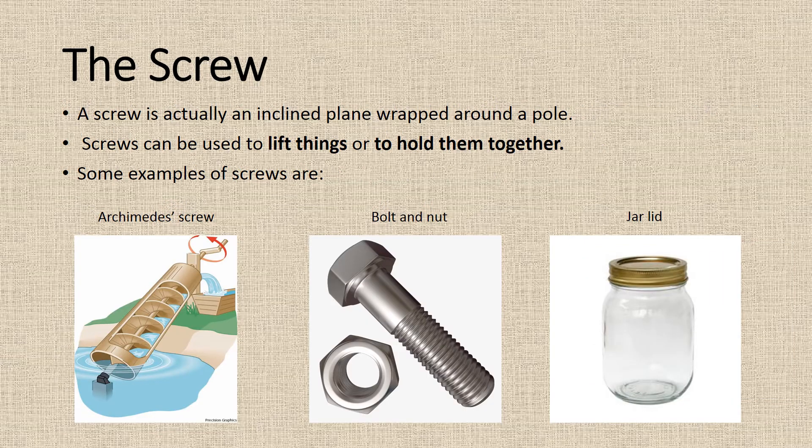The screw. A screw is actually an inclined plane wrapped around a pole. Screws can be used to lift things or to hold them together. Some examples of screws are the Archimedes screw, a bolt and nut, and a jar lid.